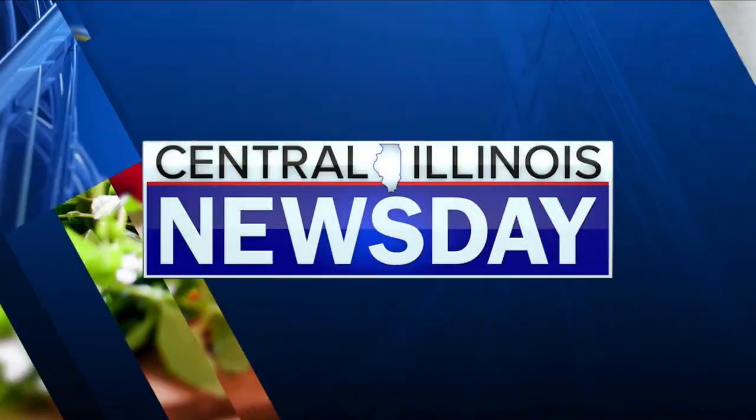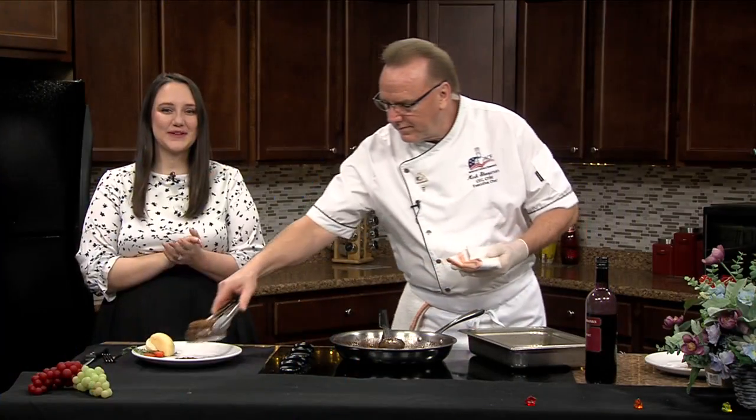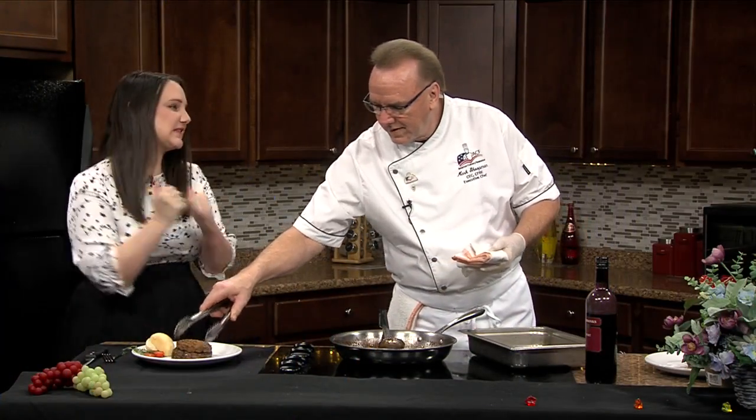You're watching Central Illinois Newsday on WMVD. We are back in the kitchen with Chef Mark, and it is time for the taste test.